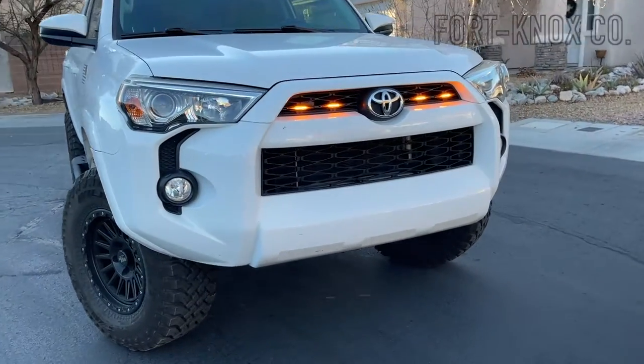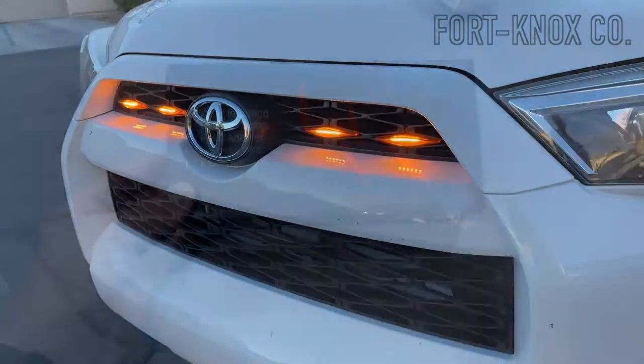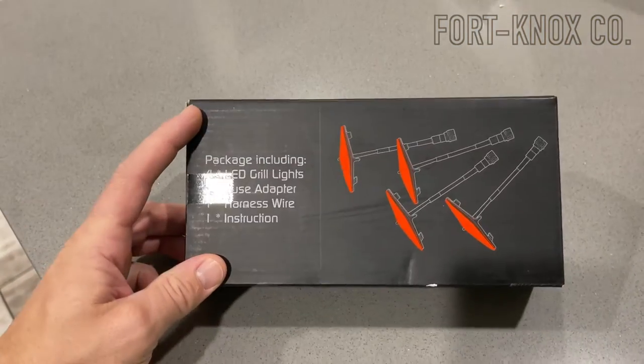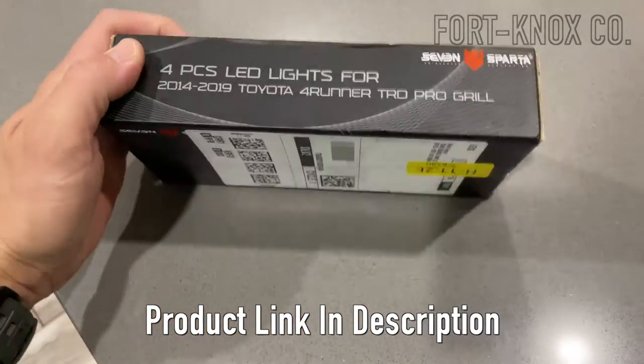Hey everybody, I'm Brian with Fort Knox Company and I'm going to show you how to install these LED lights in your Toyota 4Runner. These are the four-piece LED lights for your grille. They pop right in and they come with all the wiring and the fuse adapter that you need.